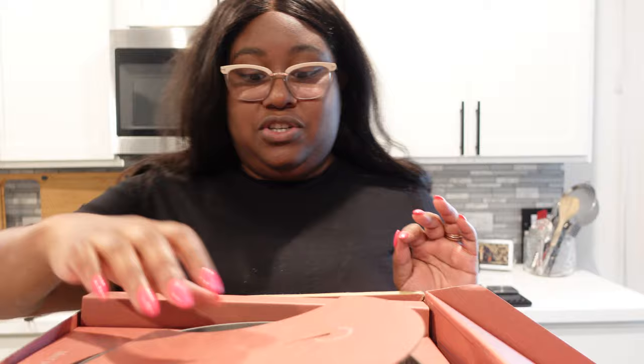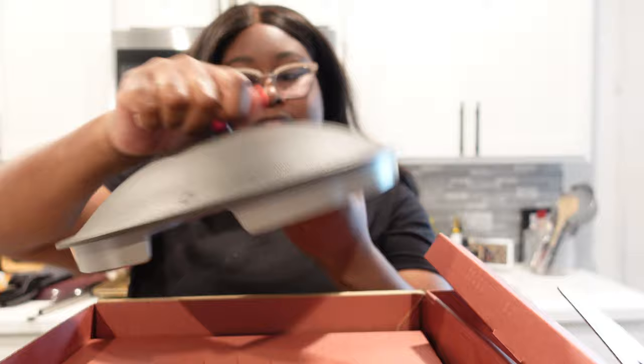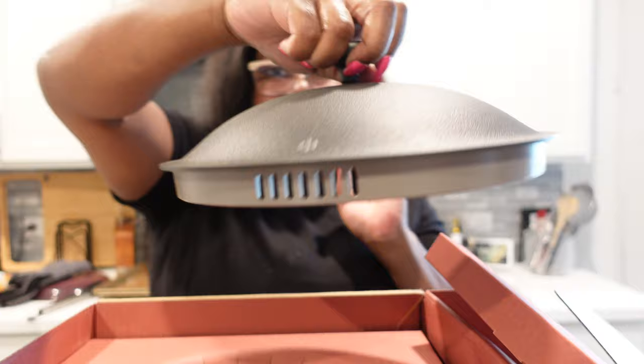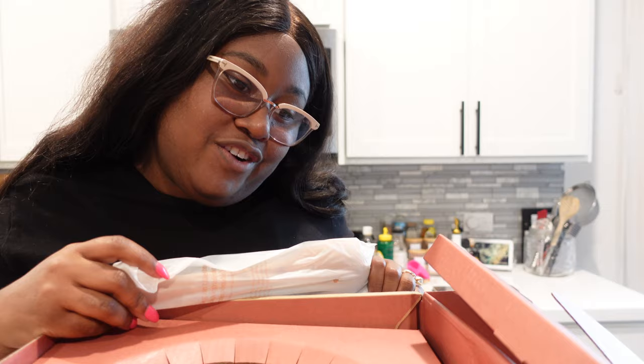Just like the Always Pan, it comes with this natural sponge scrubber and then a little character pamphlet — the care pamphlet especially helps you take care of it properly. I got it in the color Smoke, so it's this very cool grayish-black color. There's a little opening on the lid where steam can escape, and then one that's a little smaller so less steam escapes.